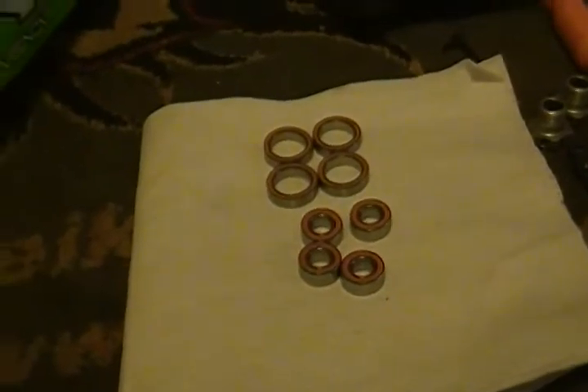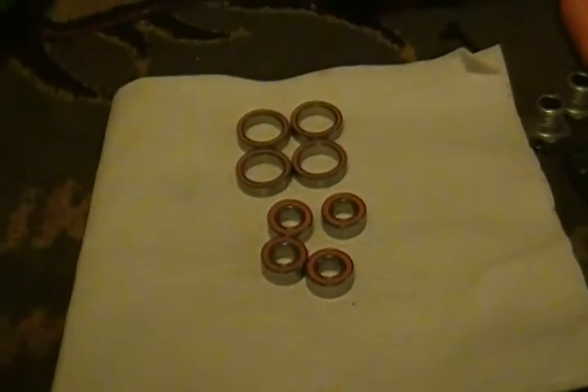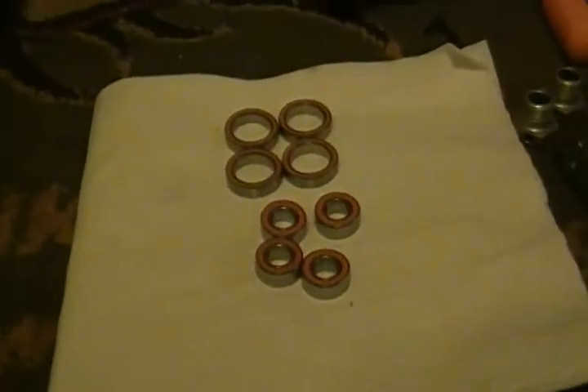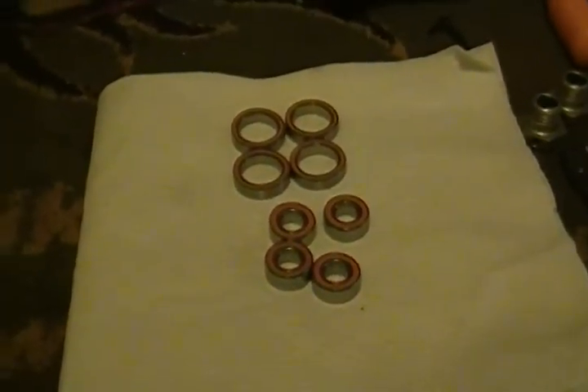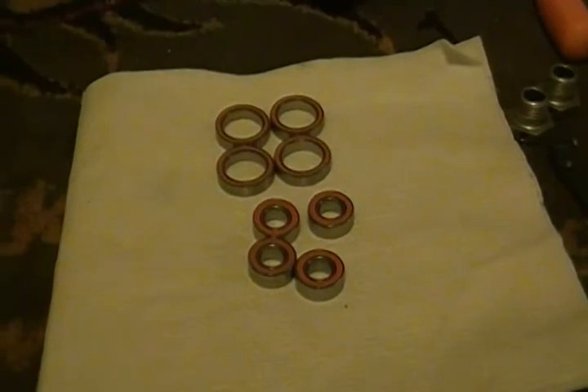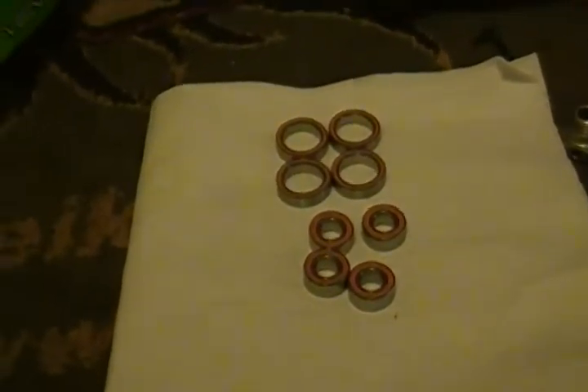When you get a chance to break down your bearings and wheels, you can also do a little maintenance — clean a little dirt out here and there. So let's go at it.